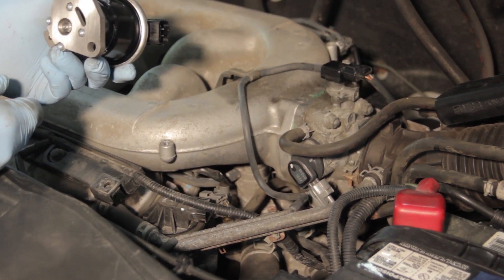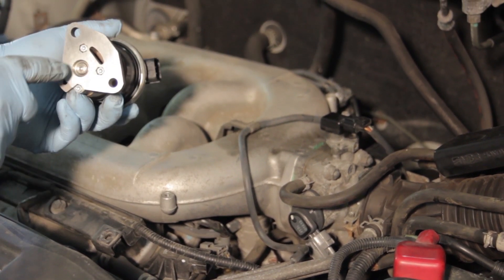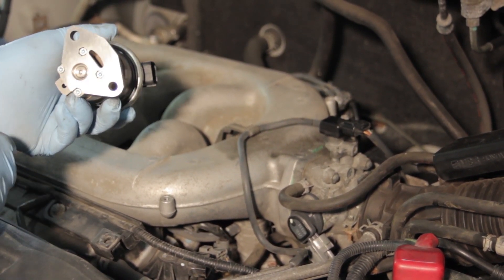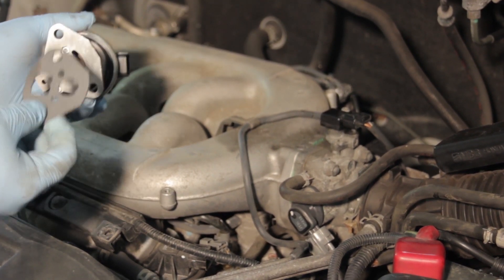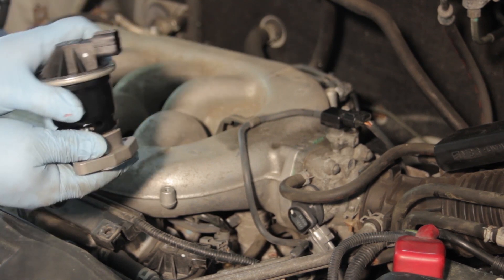Our new EGR valve comes with several updates. It has improved contacts inside and better corrosion resistance inside the pintle, where carbon typically builds up. This also comes equipped with a gasket so you're ready to bolt the new one on.